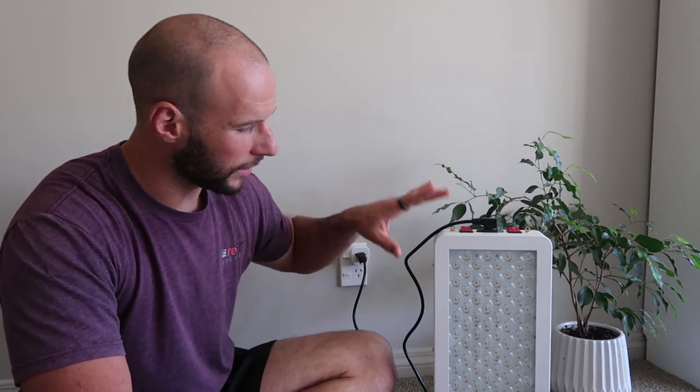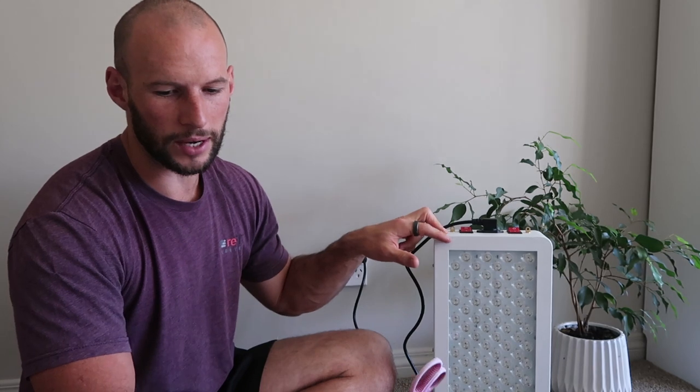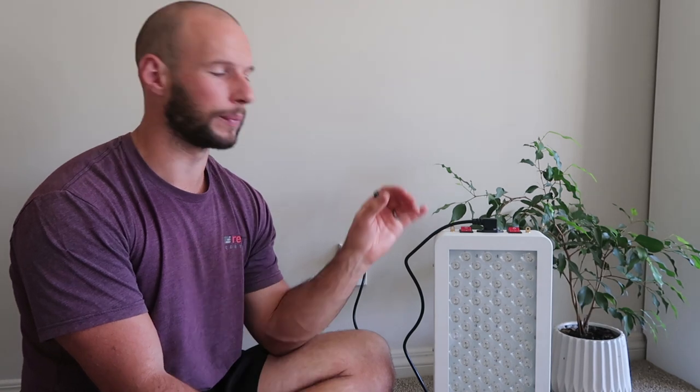So finally, before I go, we'll do a quick comparison with the Juve. Juve doesn't have a unit this size — I guess the Juve Mini would be a comparable size. This Mito Red Light has 100 LEDs; the Juve Mini only has 60. This unit is much cheaper than the Juve — it's on special at the moment for $450. The Juve Mini is about $600–700. I'm not sure how long the special is going to last or if it's always at that price.